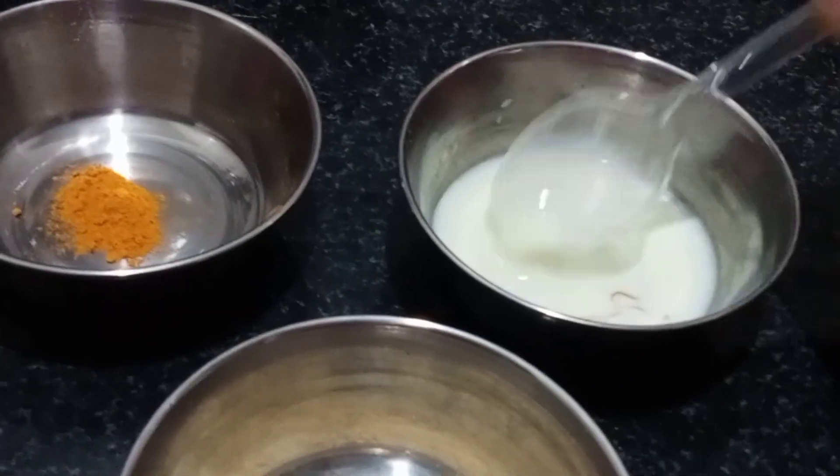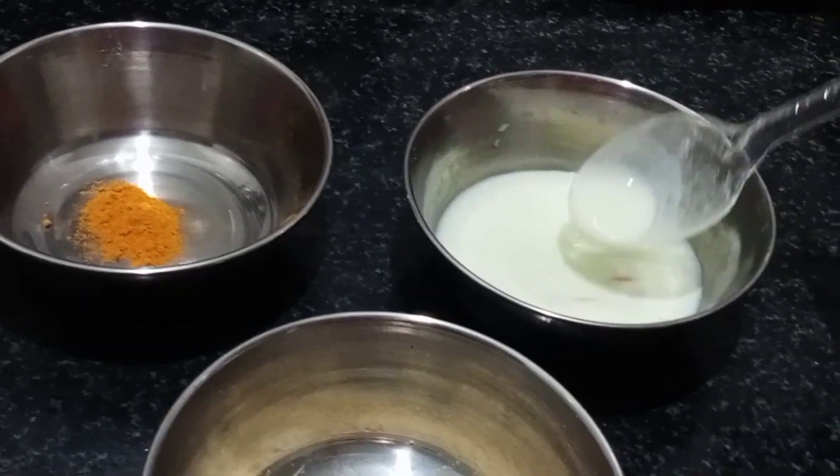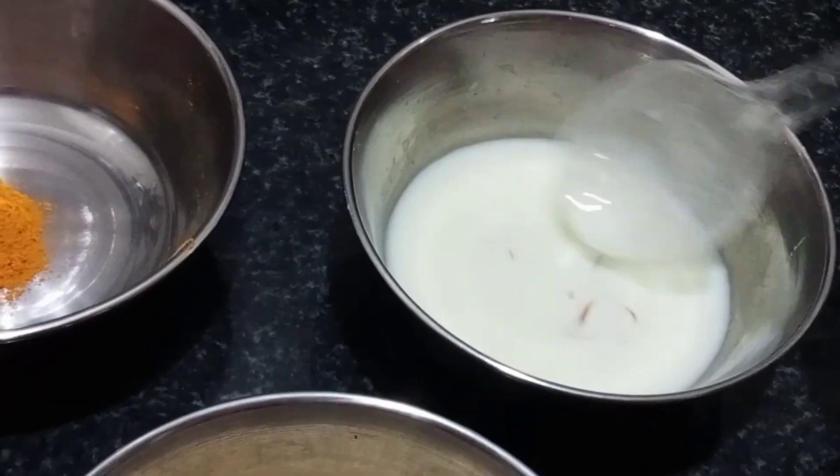We will mix in the third ingredient — milk. Add it into the paste. Add it and let it sit for about 10 minutes before we apply.